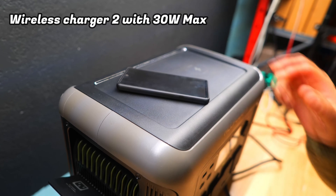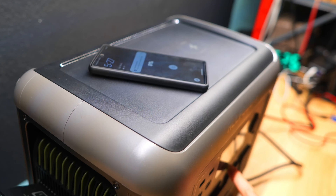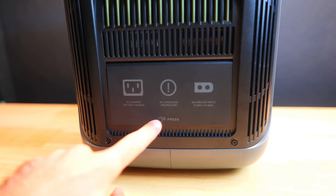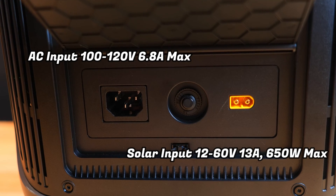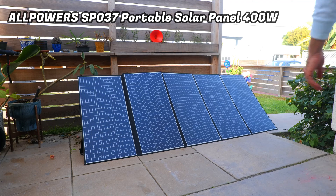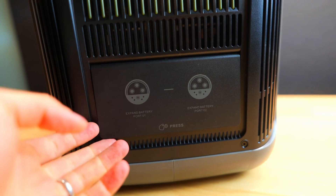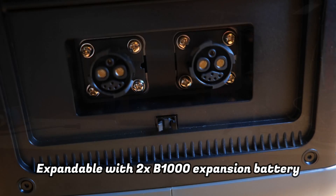There are two different 15-watt wireless charging pads on top of the device, and my phone gets along quite nicely with this setup. It's really convenient because you don't have to worry about forgetting a cable, and it can charge two different devices at the same time. On the left side of the R1500, there's a small cover housing the AC input for charging the power station and an input for connecting a solar panel. All Powers also sent me their huge 400-watt solar panel, which I'll be testing in my next video. On the right side, there's another cover where you can add two additional B1000 batteries to expand the capacity of your setup.